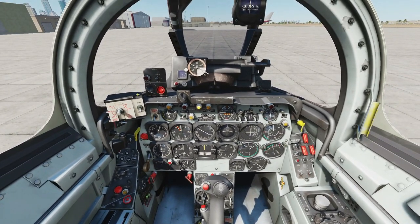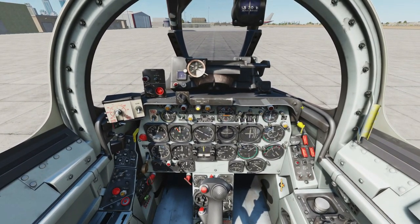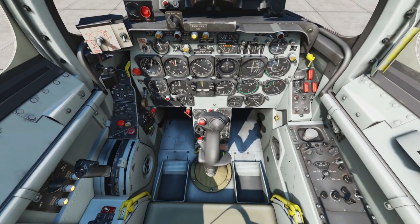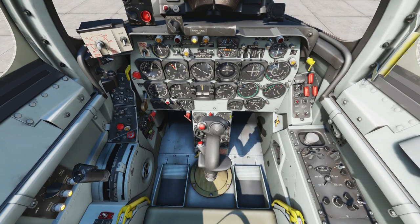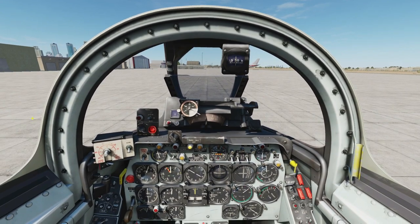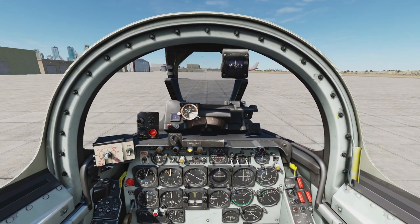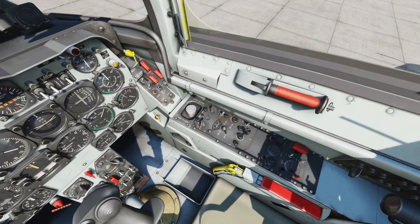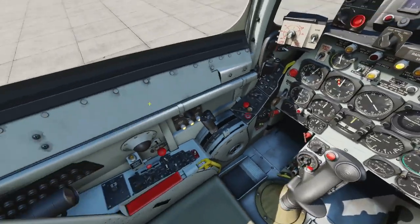Then we've got flight instrument panel, armament panel, gunsight, front bow, and right console. Let's start with the left console.